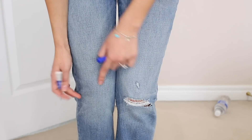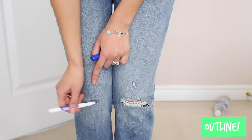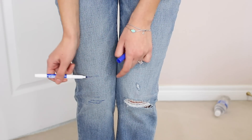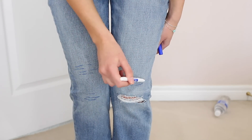So as you guys can see, there's already one rip on one side, so I'm just kind of matching it on the other side. I'm going to add a rip here, going to add one here, one here, one here. And yeah, pretty much I'm going to destroy these pants.